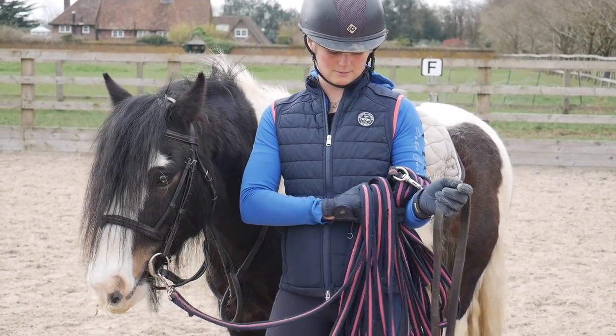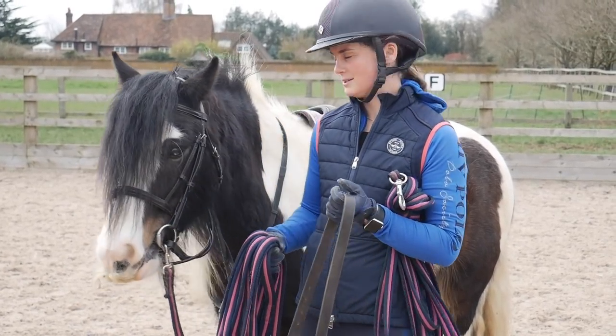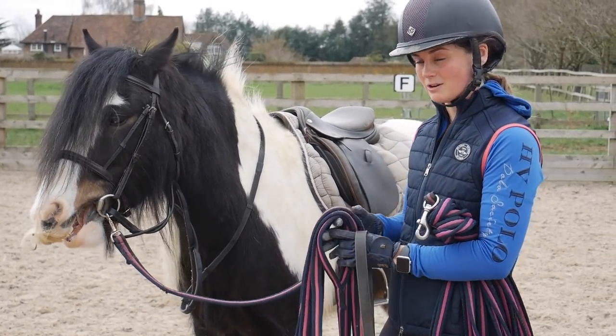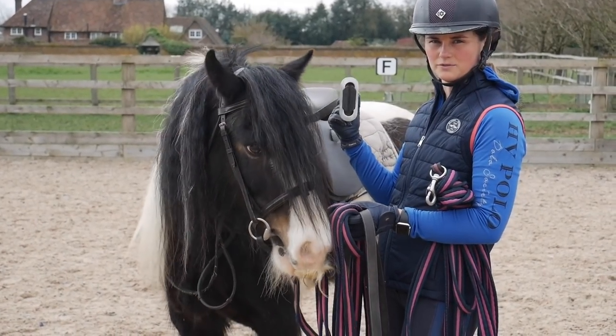You need two lunge lines with decent clips on the end, a stirrup leather and a saddle with a pair of stirrups. Not safety stirrups — they've got to be a full iron stirrup, the whole loop, not one with a bit that flicks out the side or a piece of elastic on the edge.